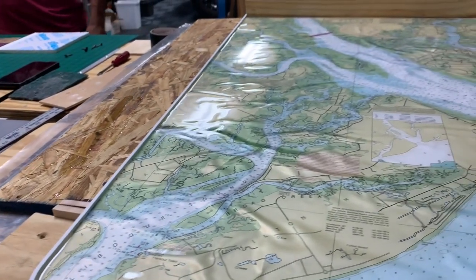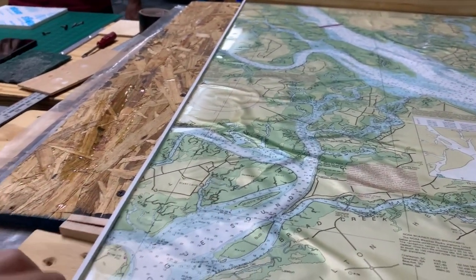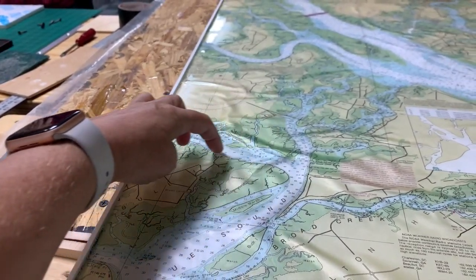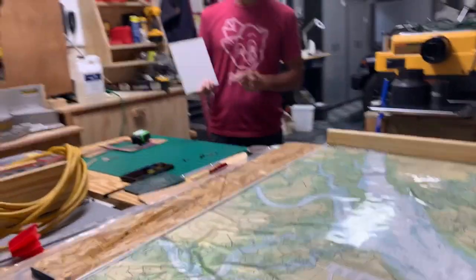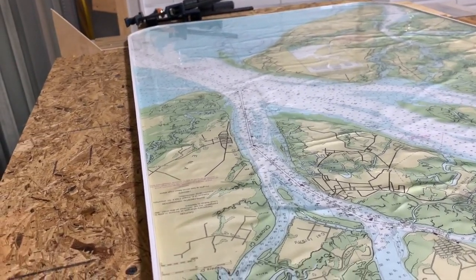I think if we put another coat and make it completely even and flat, it's going to be perfect. Look — it makes it look like there's a mountain going through the middle of the Calibogue Sound. I love this, it looks shiny, it looks like gold.